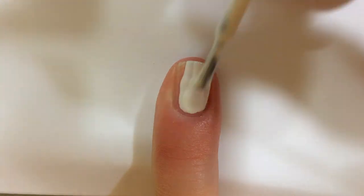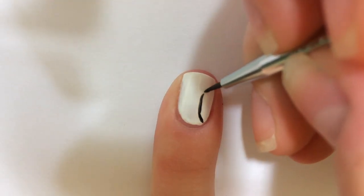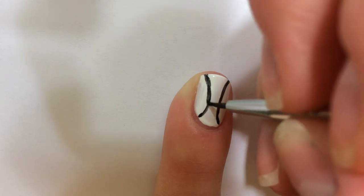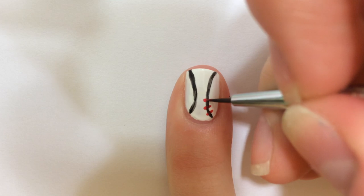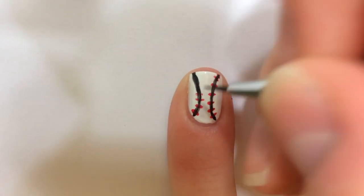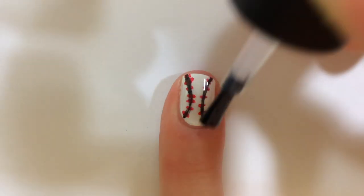To create a baseball, paint two thin coats of white. With a detail brush or black striper, create two thin curved lines like this. Create the stitches of the baseball by making small red lines going up the black ones. You can also switch up the colors to make a softball. Finish off with a fast drying top coat.